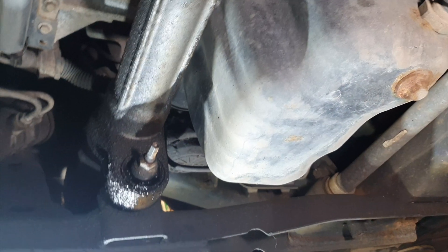Hello guys, today I'm going to be changing the differential oil on the Land Rover Discovery 3. We're going to start by doing the front diff and then the rear diff. We've got the vehicle up in the air.